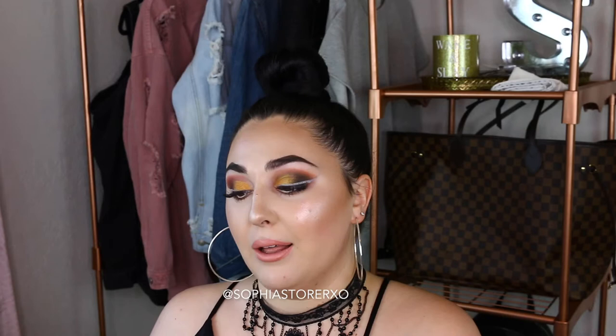The Natasha Denona palette is $129 without tax and without shipping, but shipping is free on any website where you spend that much money. This palette is $129. The packaging is freaking insane — it's a very gorgeous gold in the back, also gold. When you open the inside of the palette, you do get a mirror, and then you also have a plastic slip with the names. I personally don't mind it. I like seeing the names, and when I do use it, it does bend back with the palette.